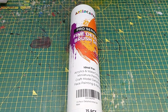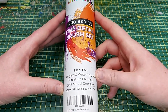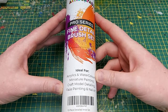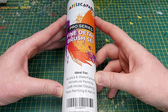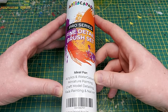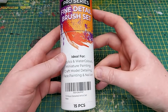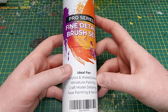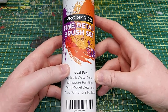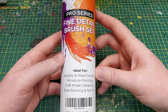Welcome back to the channel and to this product review of what I'm hoping is going to be a very good set of synthetic brushes from Artisca Paid. In this pack you get 15 brushes in total and they retail at £24.95 on Amazon, but you can get a discount on that by watching till the end of the video.